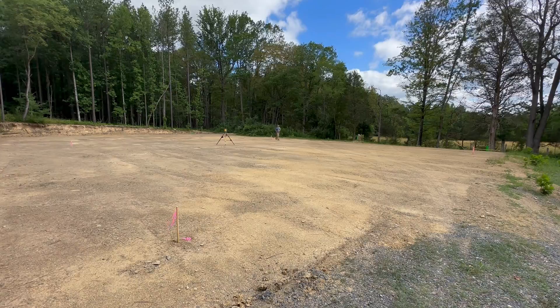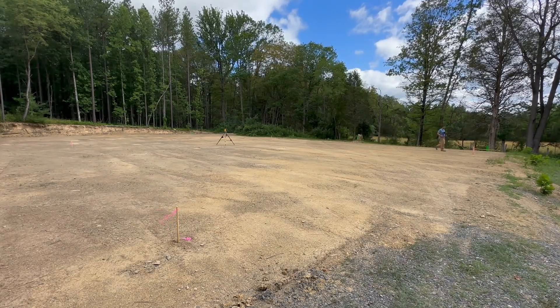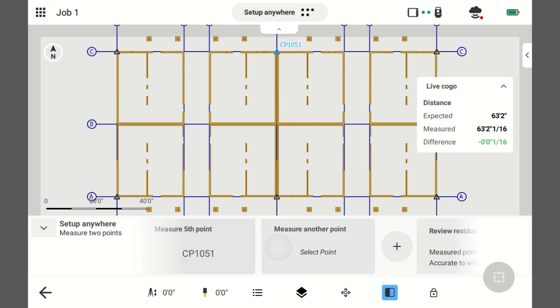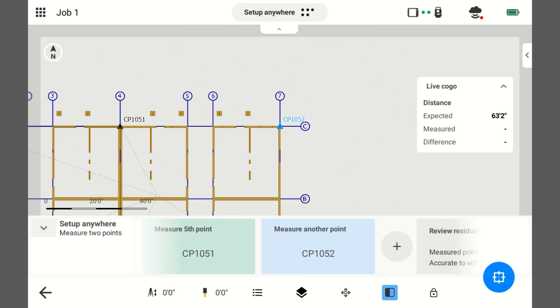Alright, we're going to keep going — this is the last shot over here. I'm going to add a point. This is 10.52. I've selected the point, it's tracking me, I'm plumbed, taking the shot.